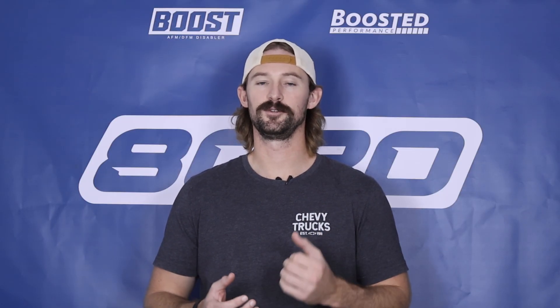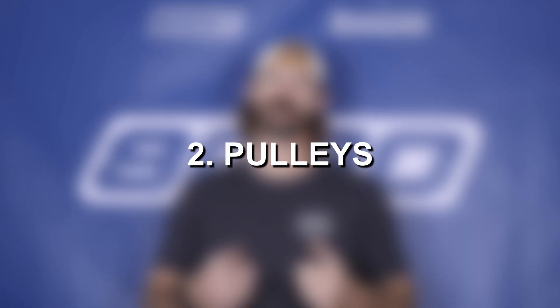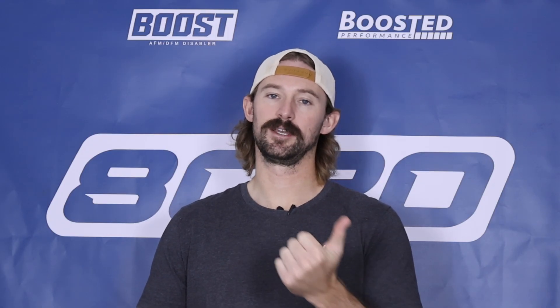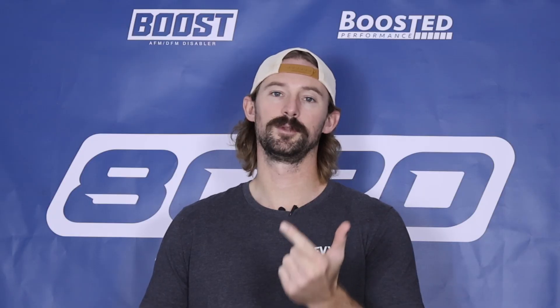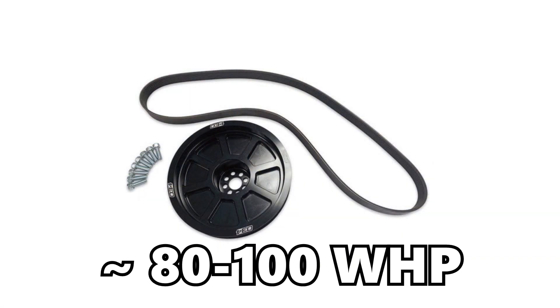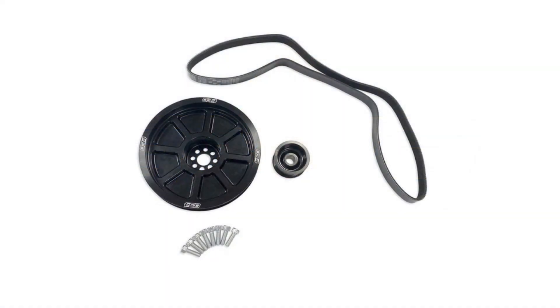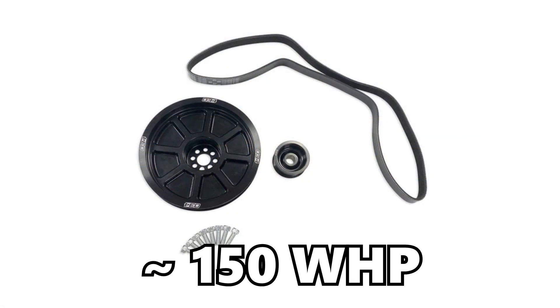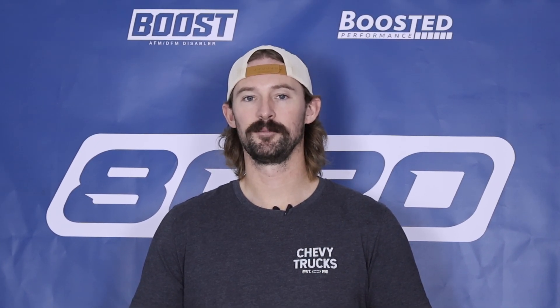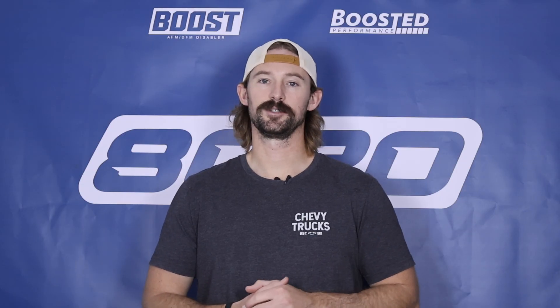Second on our list is the biggest power adder you can do for these engines: upgraded pulleys. You've got two options — a single pulley upgrade or a dual pulley upgrade. A single pulley upgrade will get you about 80 to 100 wheel horsepower, whereas a dual pulley setup can get you upwards of about 150 wheel horsepower. The pulley setups are where the big power gains come from because this is a supercharged engine.